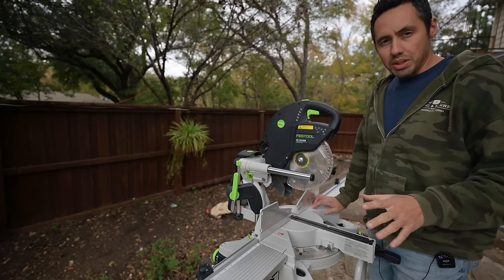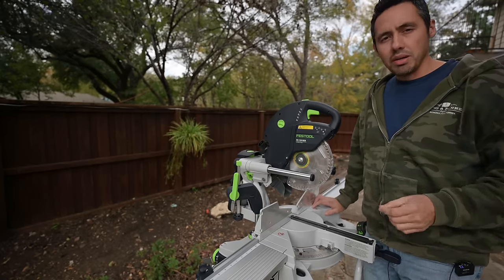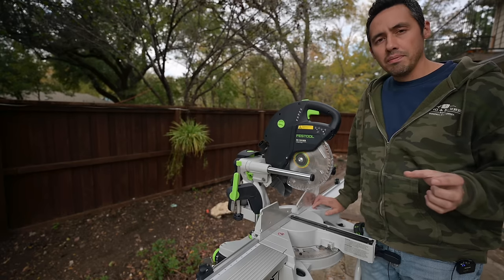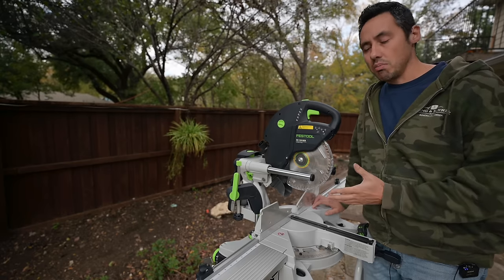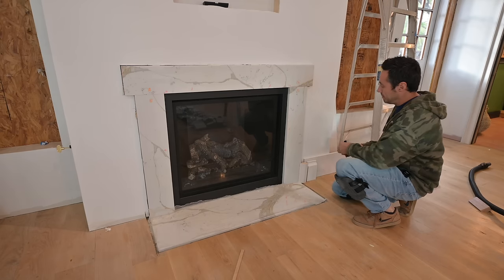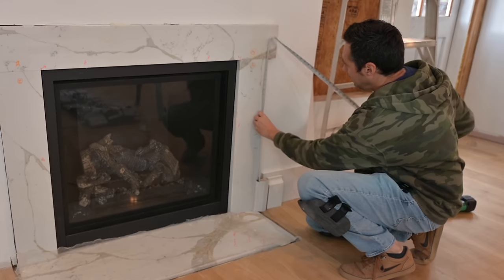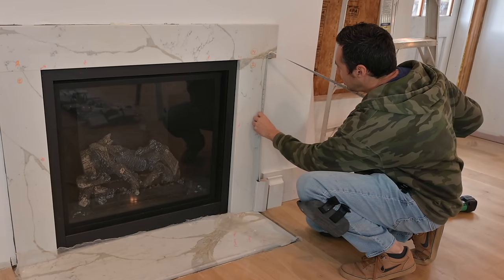We have our moldings picked out for wrapping around this marble detail, and we have our plinth block made. Next thing we're going to do is install that Wainscot cap that lips onto the marble, and I'm going to install that using the same adhesive I used to install the marble. We have our blocks — I can just set them in place roughly, I'm just using them to get height. And then I can get my length for this first molding, and we'll go 26 and 1/8.